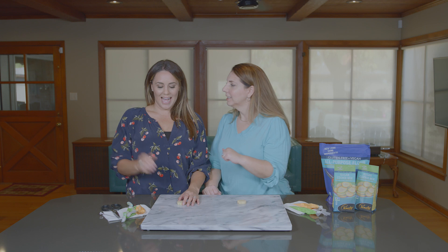Hey everybody, Kelly is back. I'm thrilled. Hi, thanks for having me. It's my house — Kelly's here all the time. We're just filming a cookie video for you today.